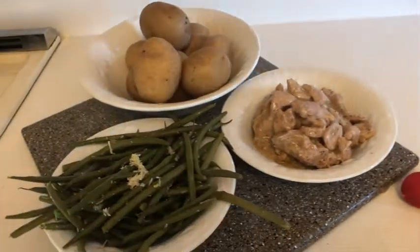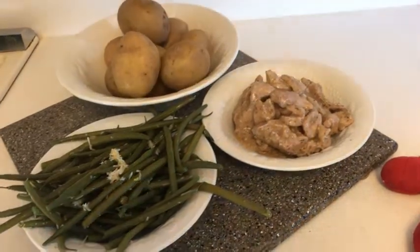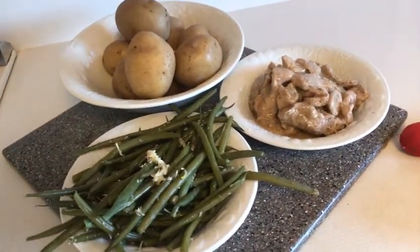There you have it — a full meal: meat, potatoes, gravy, and vegetable. All prepared in advance and all in one pot.